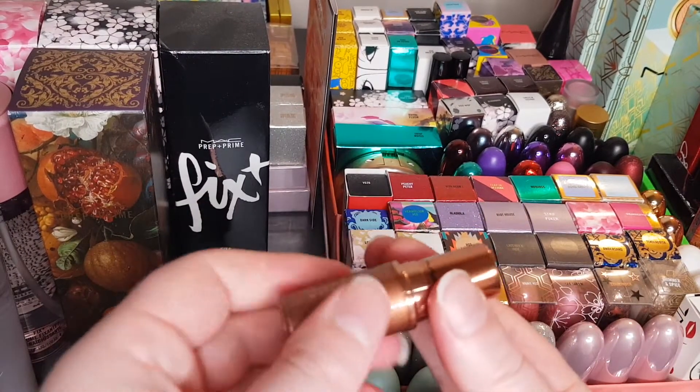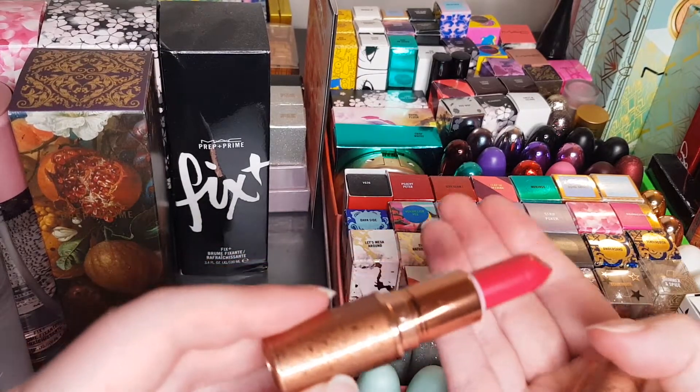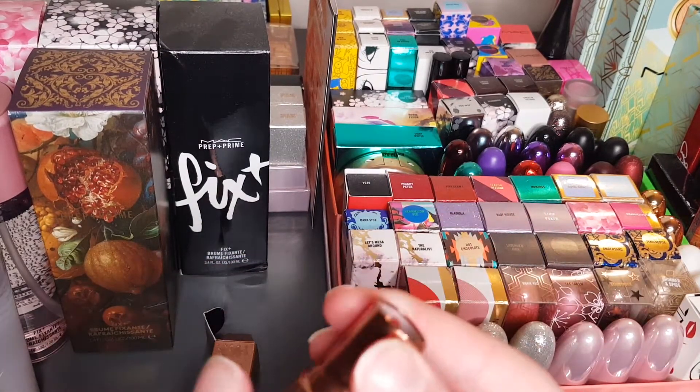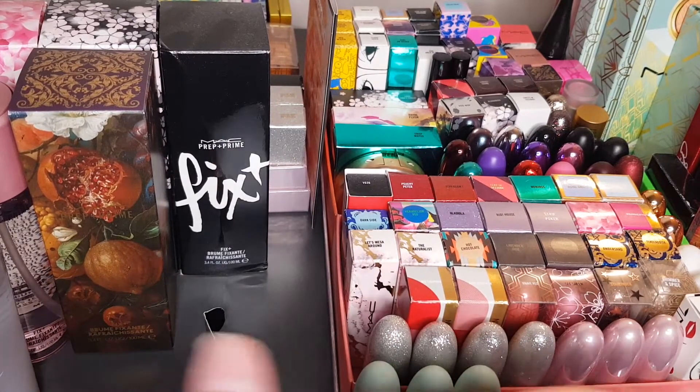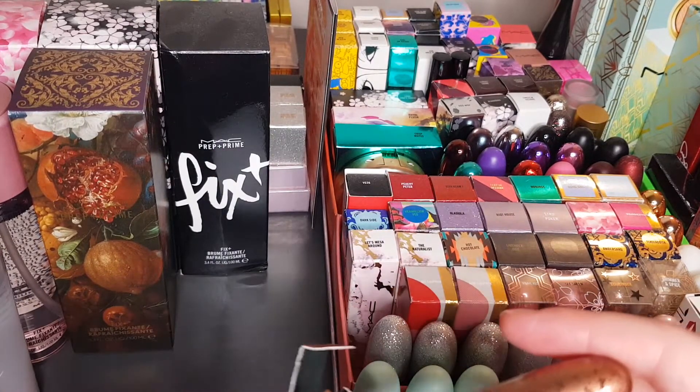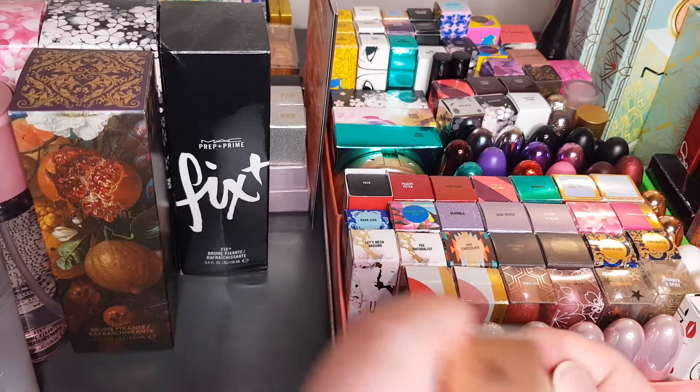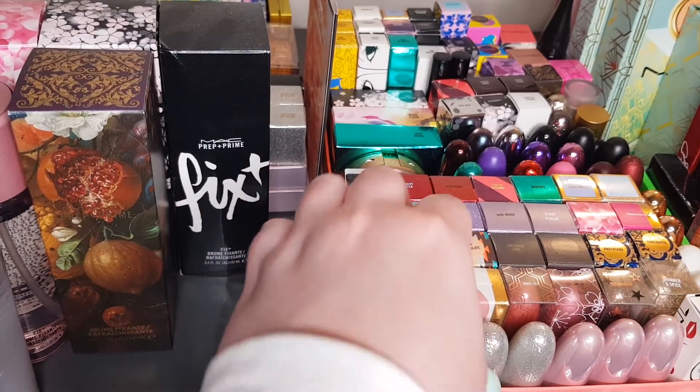Another pinky red — I won't lie, I tend to go for the pinky-red colors, so you're probably looking at some of these going 'they're all the same' — well, they are to a degree.